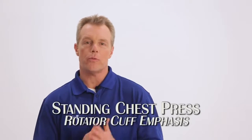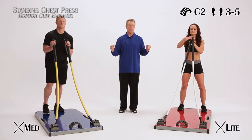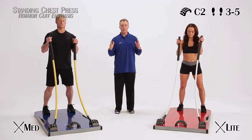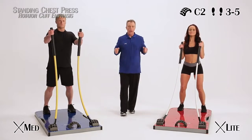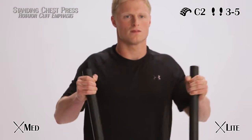Standing chest press with rotator cuff emphasis. Take the rods from the cross position out into your chest press position, keeping them from returning to that start, and doing your standard chest press right there — pecs contract on the way out.